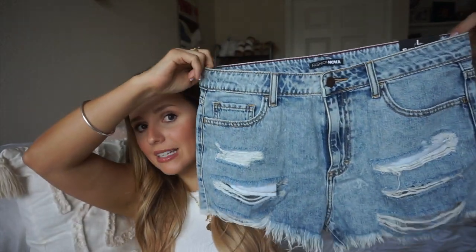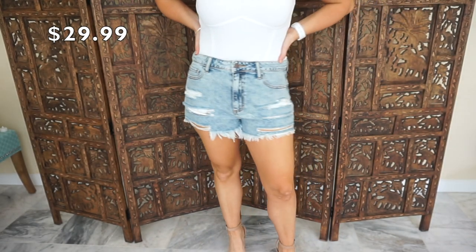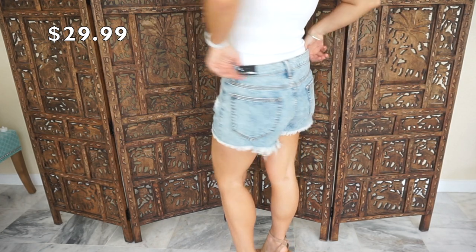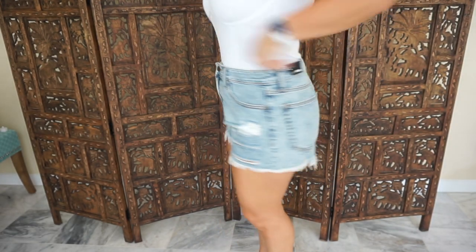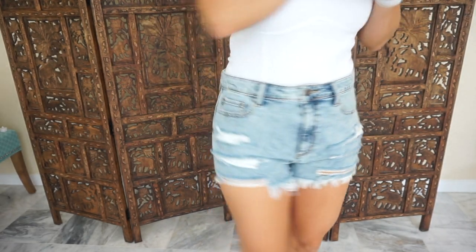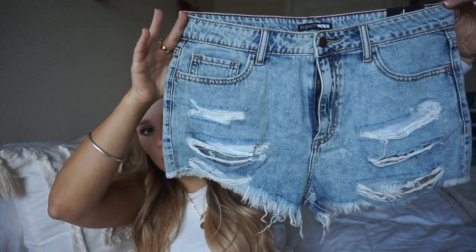I got this one in a size large. There is no stretch to this one, and I could tell by the model that they were going to be a little shorter. I'm 4'11" and I'm usually a US 8, a 29 or 28, and in Fashion Nova jeans I'm usually a 9. I decided to get these in a large and they fit perfectly. I would say these run a little bit small, so I highly recommend sizing up. They are very comfortable and would go with so many different outfits. I love the wash and the distressing — you can totally dress these up or down, even wear them to the beach. They are the perfect amount of high waist.